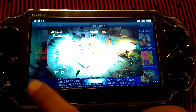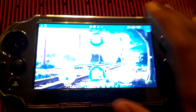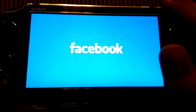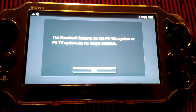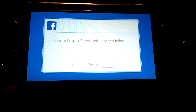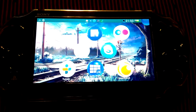You can also check the ratings. One more thing about this update: Facebook is no longer supported. The Facebook feature on the PlayStation Vita system is no longer available. So if you update to 3.57, you won't get the Facebook app anymore.